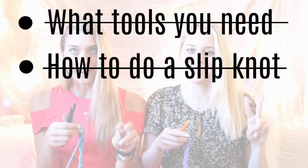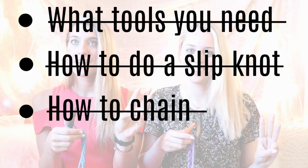We've done a lot already. Let's review: we've gone over the tools, we've learned how to make a slipknot, and we've now chained. Now we're going to go on to the single crochet, which is really the only thing you need to know to do anything crochet related. It's all I know how to do.